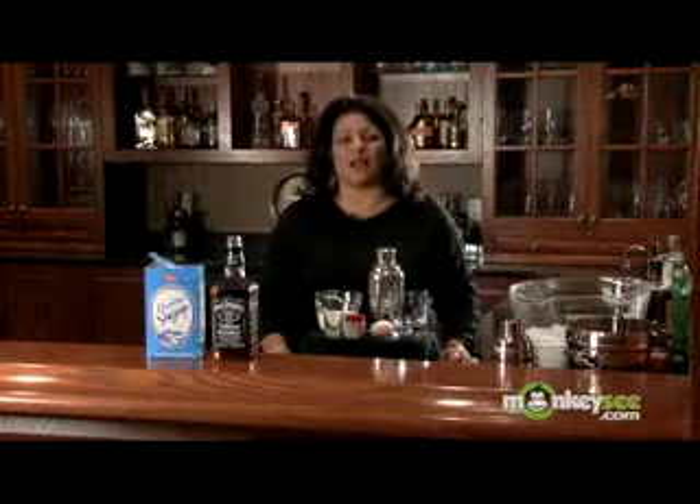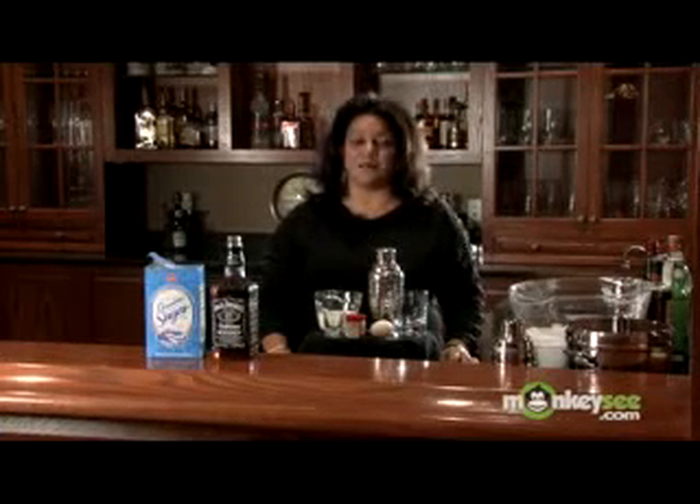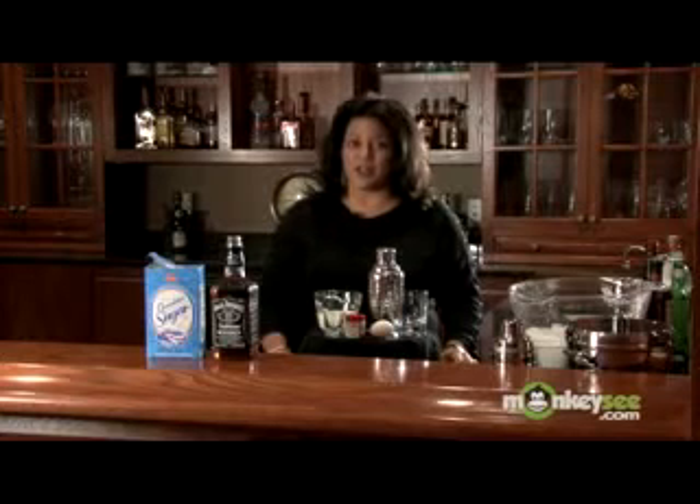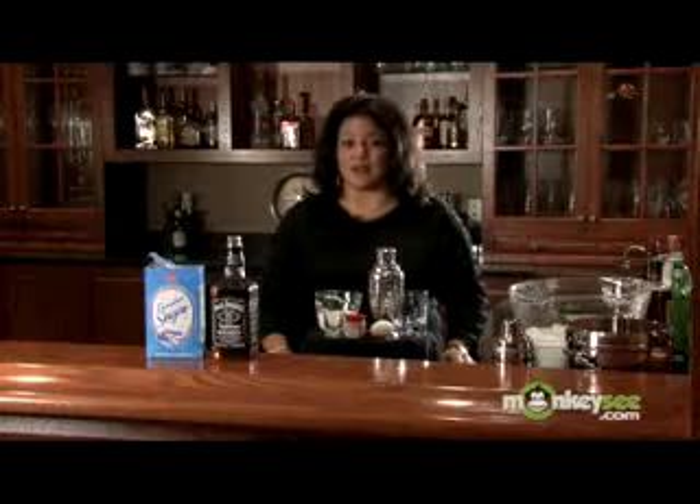Hi, my name is Marie Garagna with MGB Special Events located in Arlington, Virginia. I'm a professional bartender, and today I'm showing you how to make some wonderfully unique holiday drinks for your next holiday party.